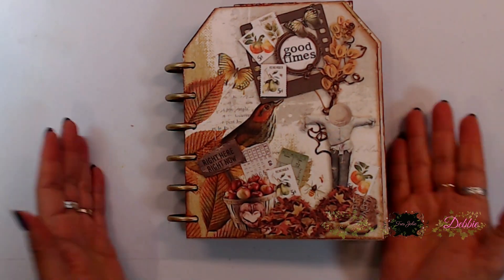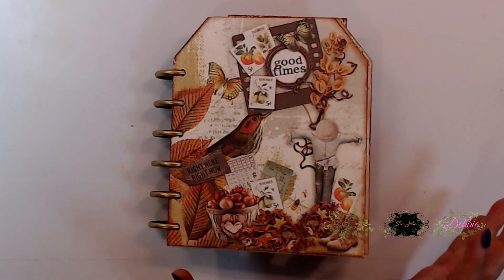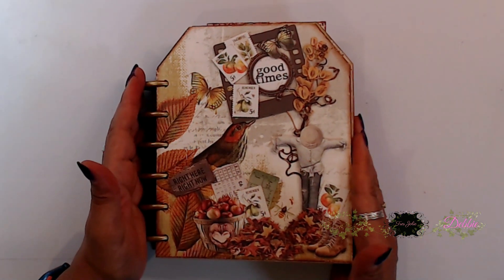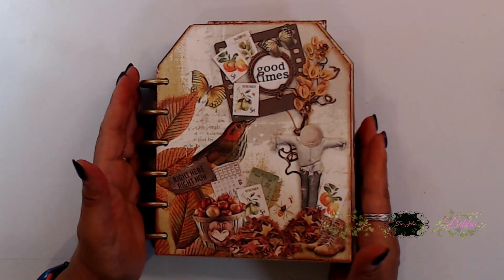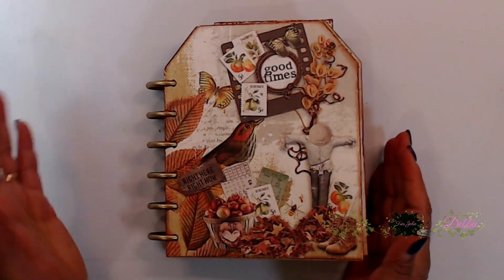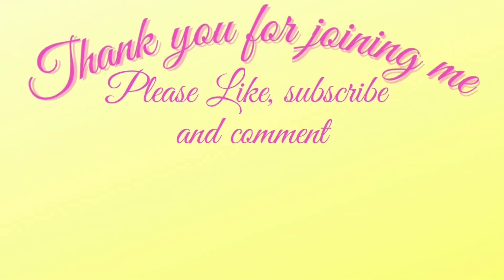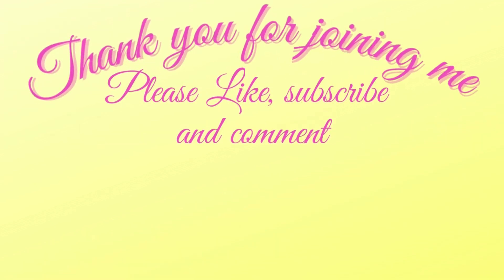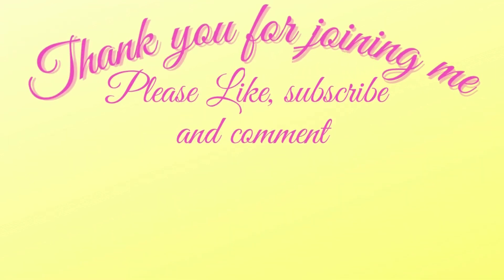I think this turned out so stinking cute — I hope you all like it, I absolutely love it. I hope you guys give it a try and check out the scrapbook kit. I'll have the link for you down below. Thank you for joining me — take care and I will talk to you soon. Head on over to Trace Jolie to check out their shop, and please like, subscribe, and comment. Come join me for Friday night live shows, Friday night at 4:30 p.m. Central Time.